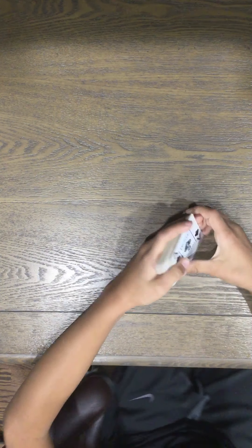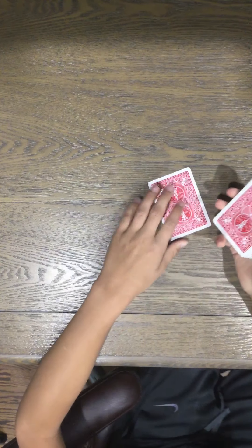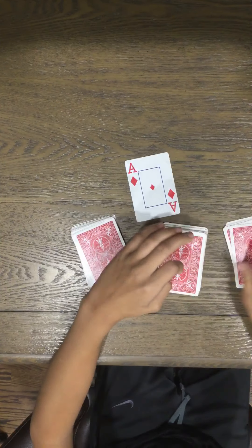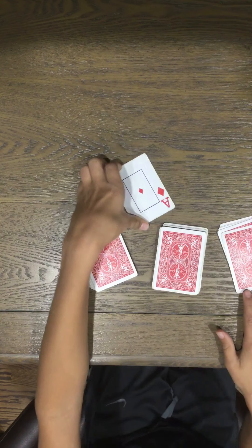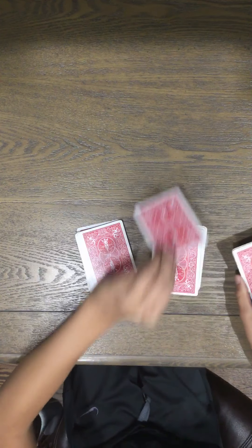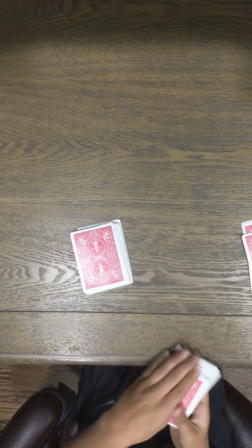Unless they pick the bottom card — if they do happen to do so, just have them pick the next card. But there's like a one-in-fifty-two chance they will, so chances are they will not pick that card. They can pick this one — in this case it's going to be the ace of diamonds. Then you're going to make three piles, making sure to remember which pile your key card was in on the bottom. If they put their card on the pile with your key card, pick up that pile and put it there. If they put it on a different pile, put that pile on top. If they put it on the middle one, give each one a cut.